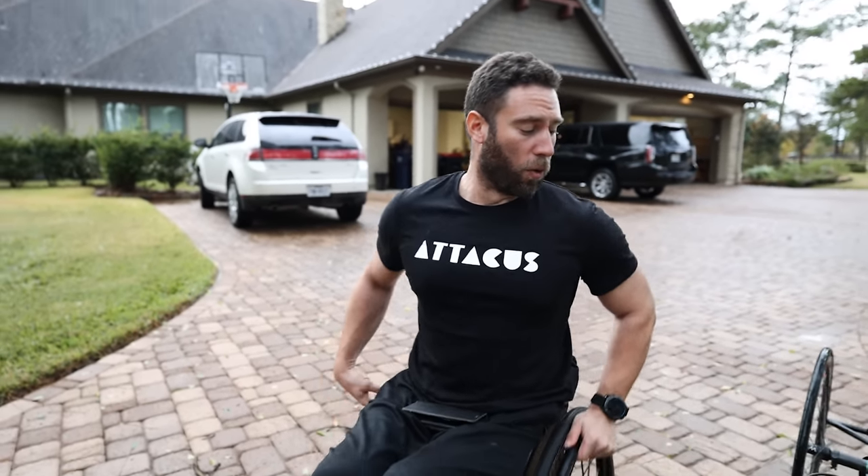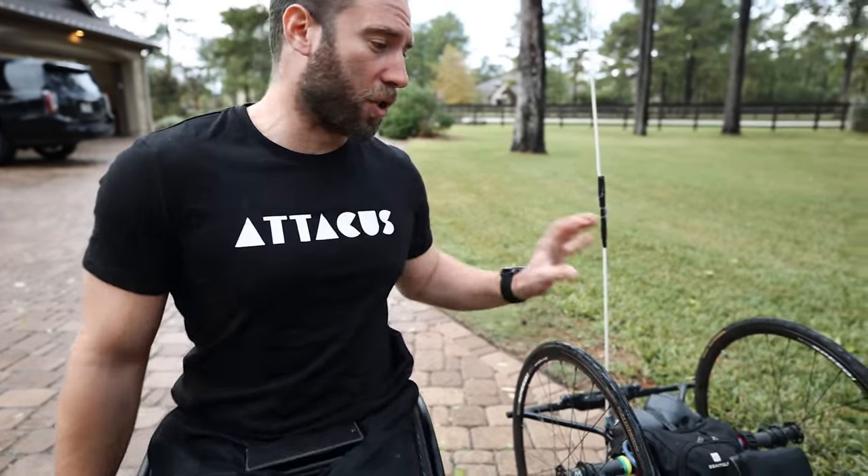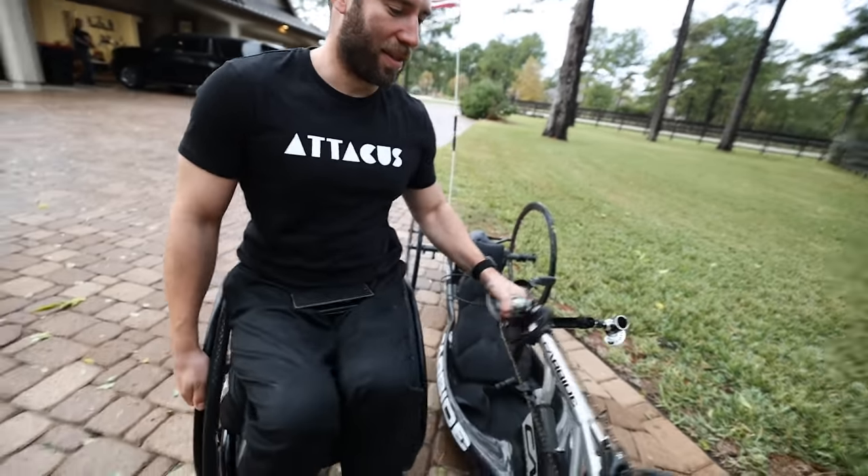Standard size for a hand bike is 650c, although for all modern hand bikes, all racing setups will have 20-inch wheels on the back, because then you've got a shorter wheelbase and a much better turning circle — which, as you've discovered, is one of the downfalls of a hand bike. The turning is almost non-existent.